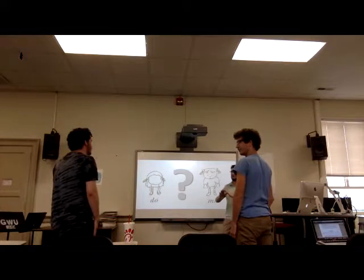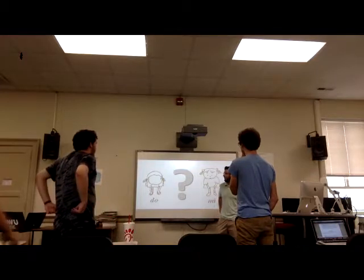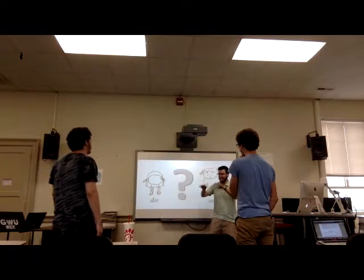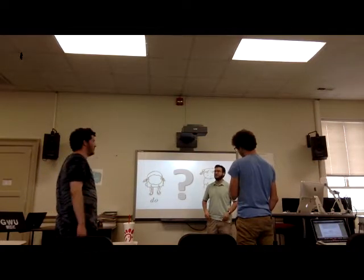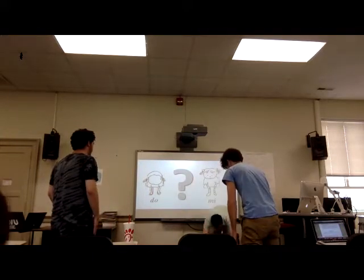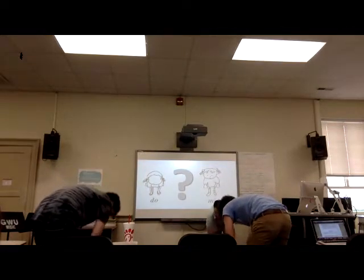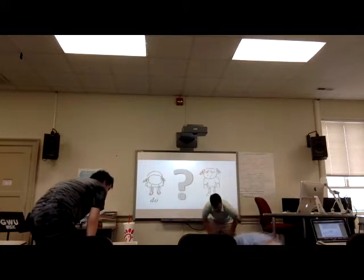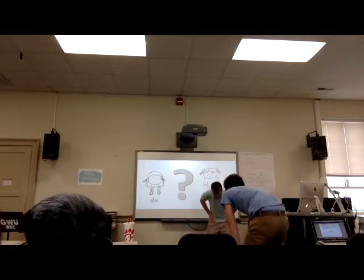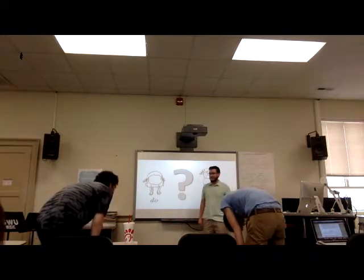Now I've got a question to ask everyone. If there's a solfège syllable we're still missing, I want you to close your eyes — or just don't look at each other — and show me where you think the new syllable goes. If Do is at your feet, could it go below that? If Mi is on your thighs, you've got plenty of room on your body to go up. So where do you think the new one would be? Show me where you think it might go.